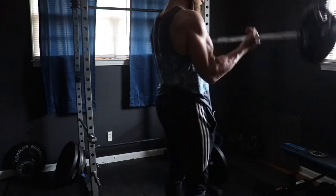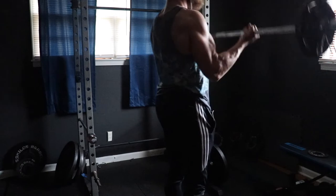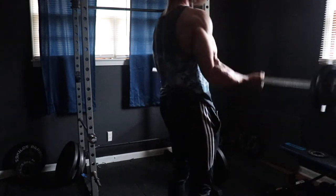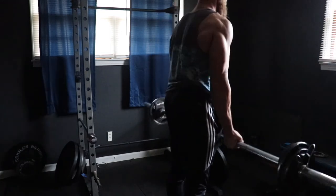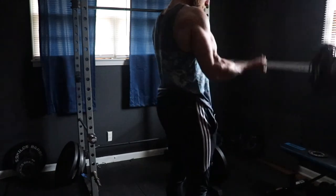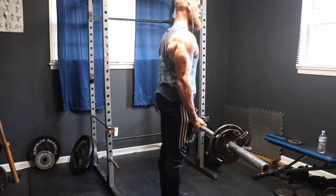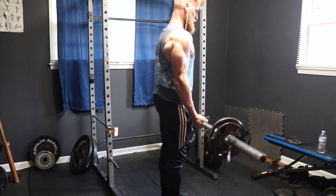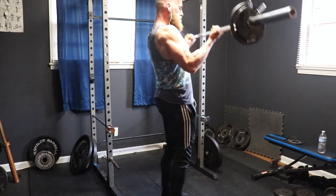Now we're going to move on to the accessory work. I only recorded barbell curls, but you could also throw in lateral raises to hit your delts. Depending on your energy levels, you could do three to five sets of 10-plus reps on each movement just to get that extra volume in, especially if you're lacking in arm or delt development. For triceps, you could even throw in skull crushers or tricep pushdowns. Adding all these accessory movements will be challenging, but if you can finish each set with good form, there's plenty of volume to stimulate muscle growth.